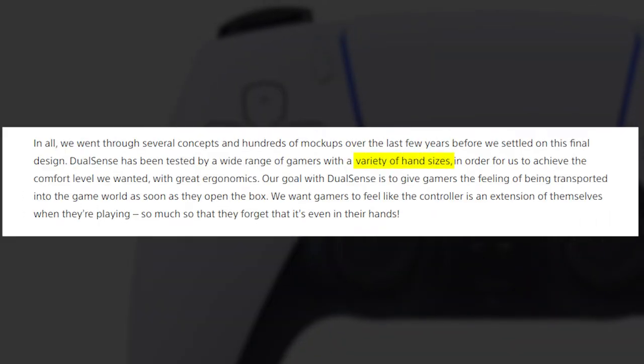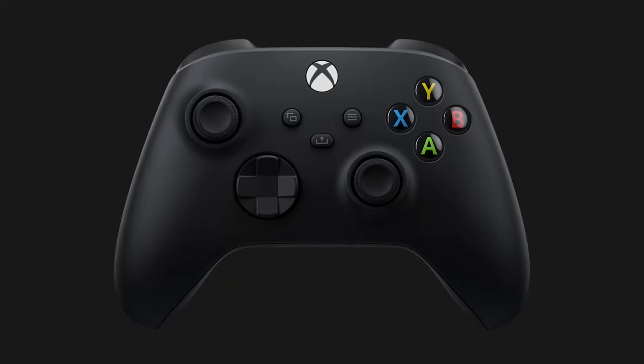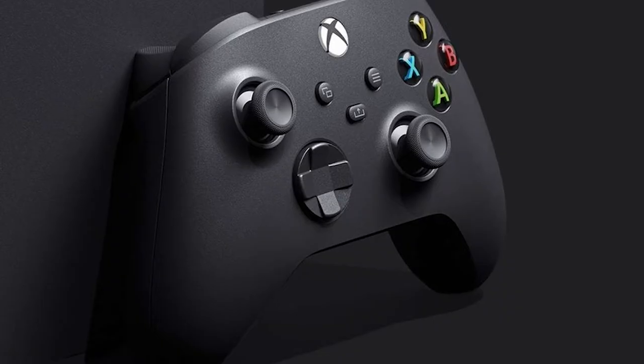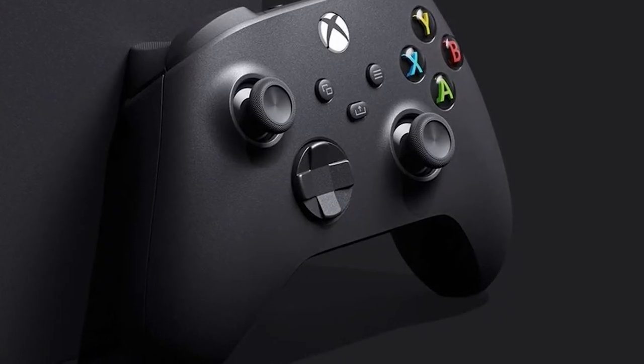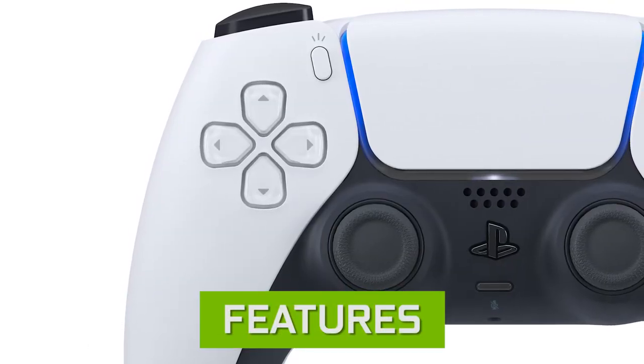The size of the controller is also important because when you're playing a game you want a good grip. According to Sony's blog post, the DualSense was tested in a variety of hands, and they want players to feel like the controller is an extension of themselves — to the point that they forget they're holding a controller. As for the Xbox Series X, they are making the controller smaller, focused more on an average 8-year-old hand size, making it more accessible for kids.